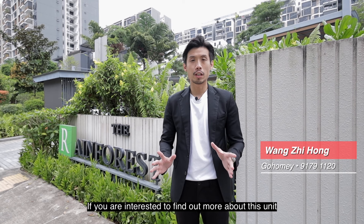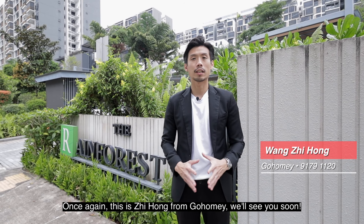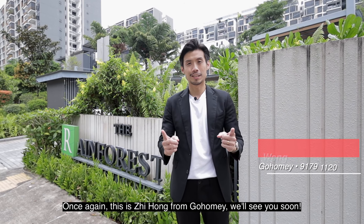We hope that you have enjoyed the home tour. If you're interested to find out more about this unit or Rainforest in general, please contact us. Once again, this is Si Hong from Go Homie — we'll see you soon!